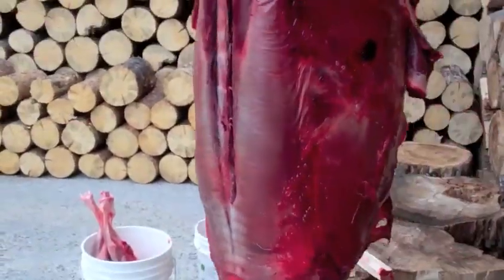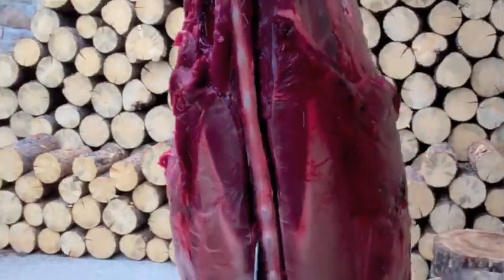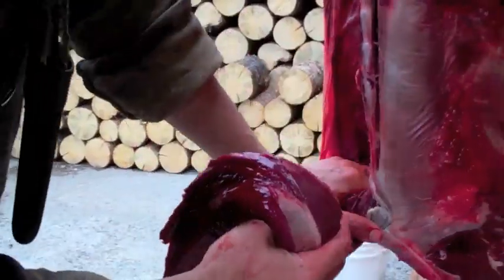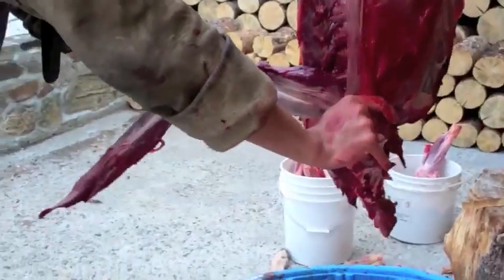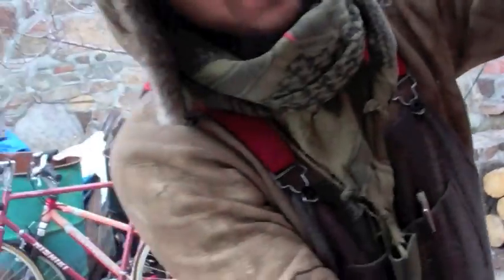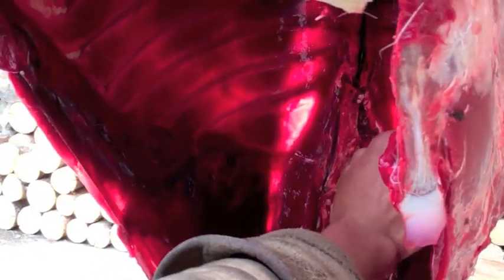To remove the back straps, start by cutting down along both sides of the backbone. You can work out the back straps with your hand. If you leave the back straps in place, you can cut across the vertebrae with a saw to make T-bone steaks, but that is a lot more work. This is the best part of the deer — the tender. Let's get the tenderloins inside the deer — these two right here. You can start by making a little slit on top. Pretty tender, so don't pull too hard.